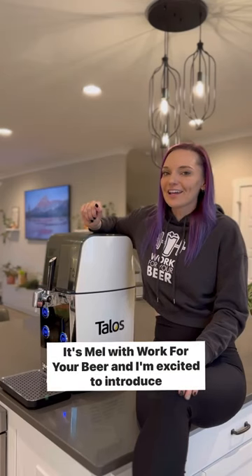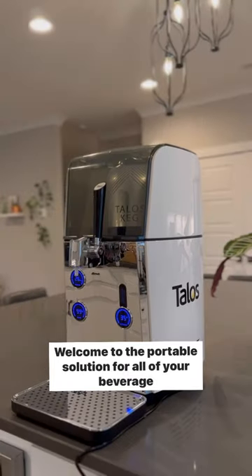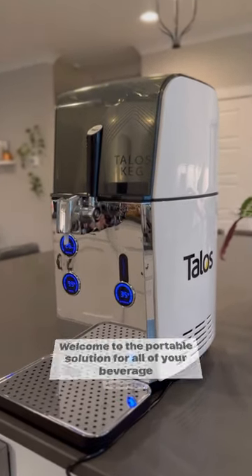Hey y'all, it's Mel with Work For Your Beer, and I'm excited to introduce you to the Tea Capsule by Talibs. Welcome to the portable solution for all of your beverage needs.